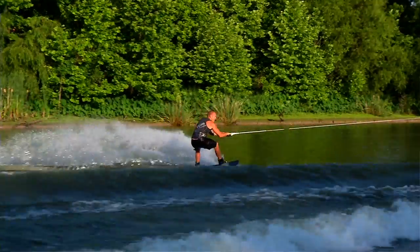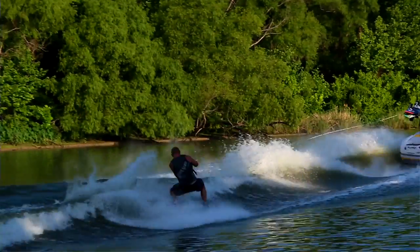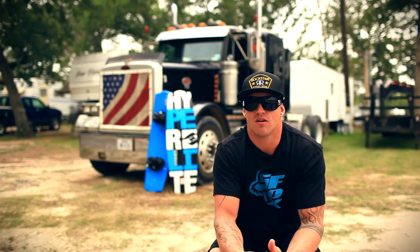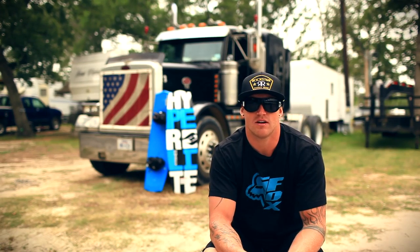All right, you guys — told you a little bit about the board. Super excited for you guys to get out there and try it. Get a chance, go to the website or go to your local dealer and check it out.